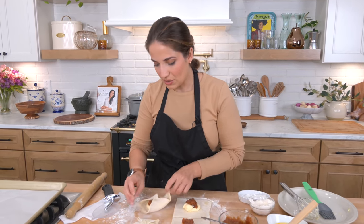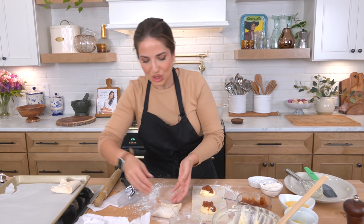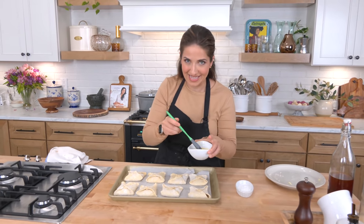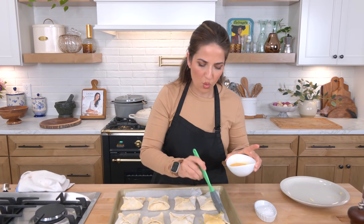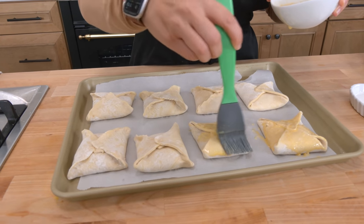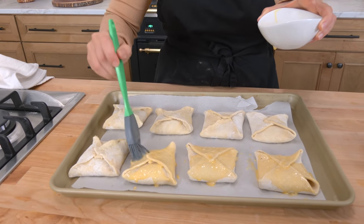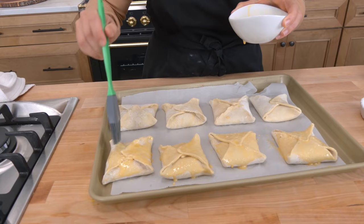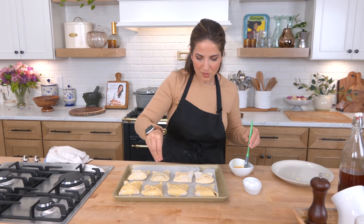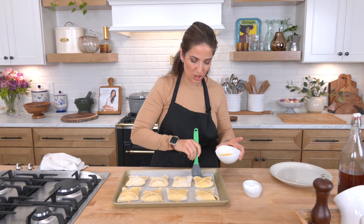I'm going to go ahead and roll the rest of them out, then pop these into the freezer for about 10 to 15 minutes. I want the puff pastry to be really cold so that it gets really flaky, and then we'll do an egg wash and pop them into the oven. I'm going to give them a good brushing with some egg wash, which is just one egg beaten with the tiniest bit of water or milk. This helps make everything a gorgeous golden brown color. Then we're going to sprinkle with just a little teeny tiny bit of sugar — you could use raw demerara, coarse sugar, or just regular sugar. I don't do any additional spices because the apple butter has so much of it, but you could add a small pinch of cinnamon to the sugar if you wanted to.